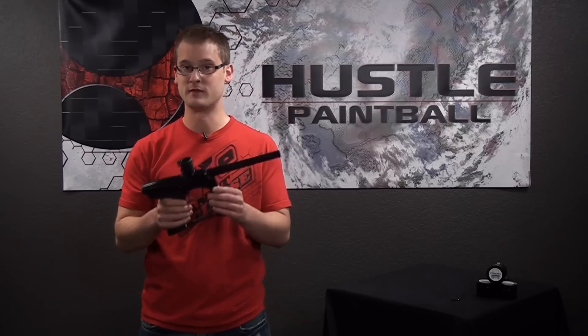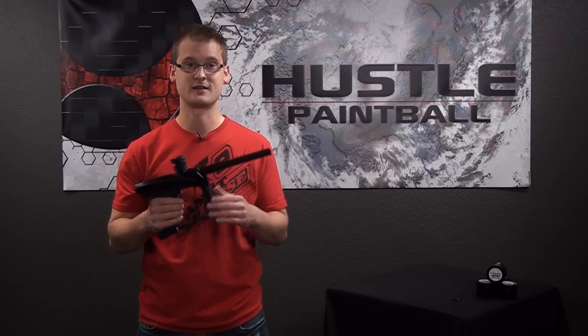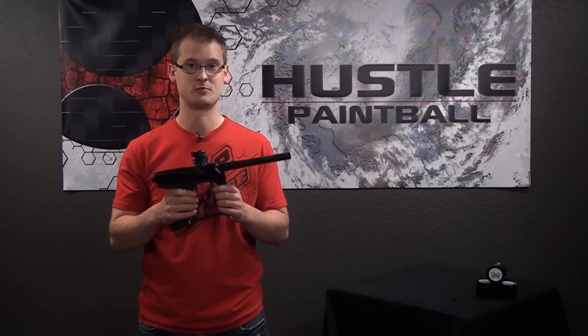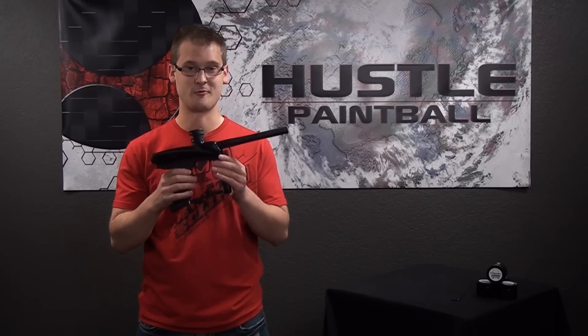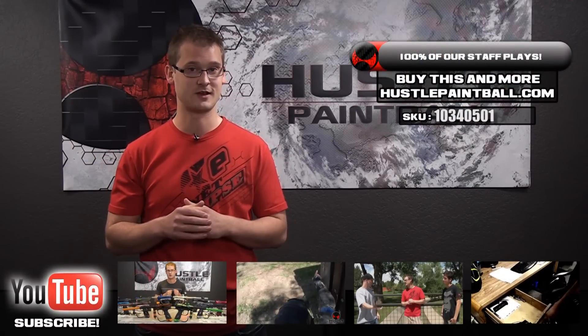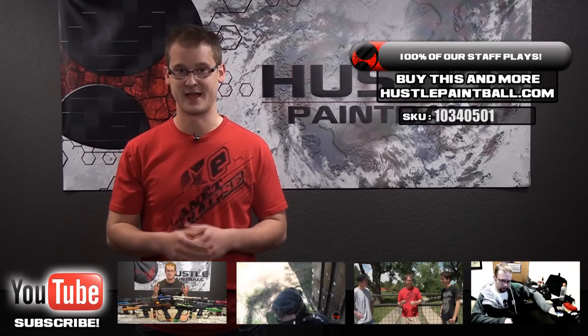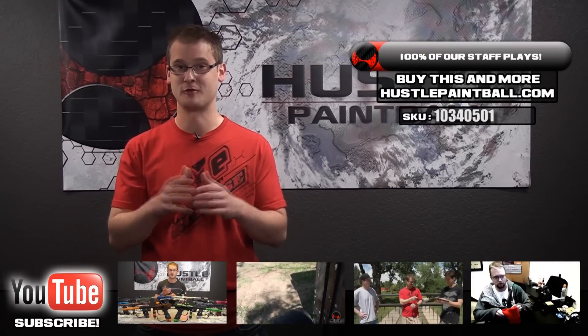What do you want to get out of your paintball gun? I know most people prefer less expensive versus more expensive, and everyone wants their stuff to be at least somewhat unique. The overall design of this is somewhat rare — it is a mechanical spool valve marker, so you're not going to see too many out there. Because it's got a slower rate of fire, it's going to make your shots and your kills much more exciting. This gun has a little bit of character right out of the box. If you have any other questions, just email us at videos@HustlePaintball.com. Subscribe to our YouTube channel — if your buddies haven't, go beat them over the head and make them do it as well. We've got a lot of cool videos coming your way.